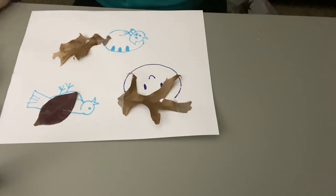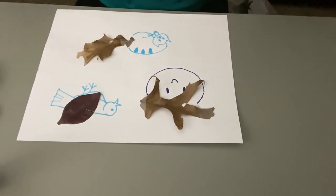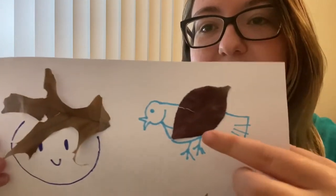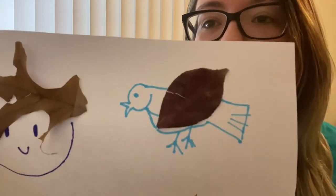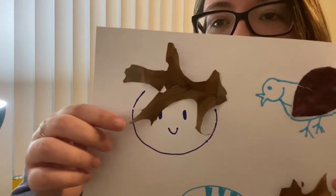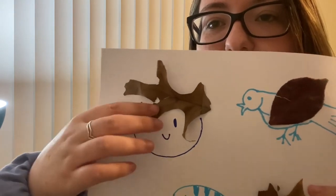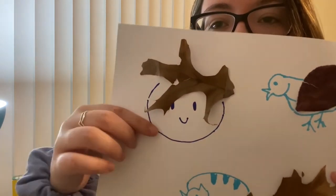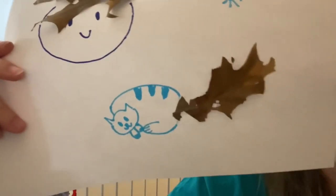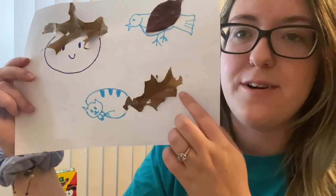So I made my leaves into three different things — let's see the finished product. We collected our leaves and used our imagination to transform them into something else. For the first one, I did a bird — this leaf just looked like a wing to me, so I drew the bird's body around it. For this one, this just looked like hair on a person, so I drew crazy hair for this cute little person. And last but not least, we have my kitty cat waking up from a nap with a huge long tail.